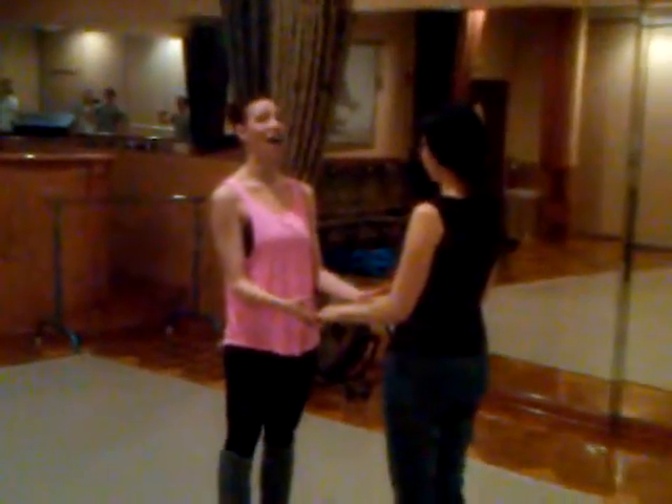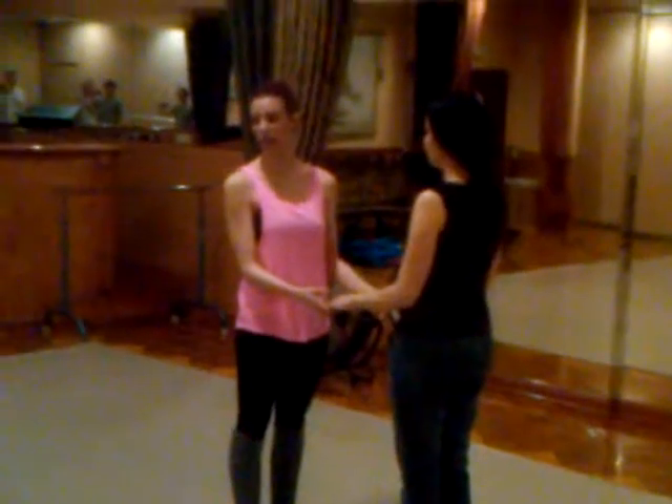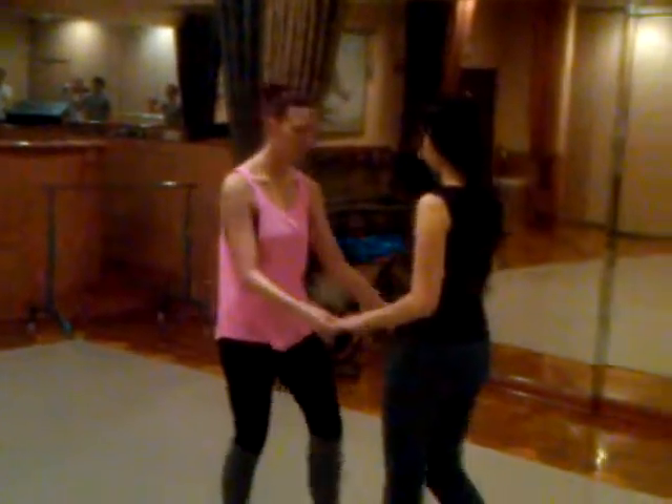This is month five, men's stationary turns. This is week one. Start with the basic.